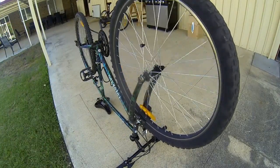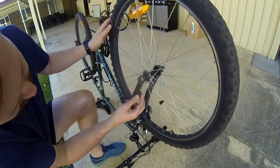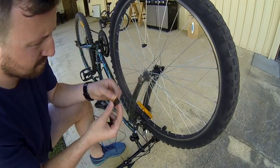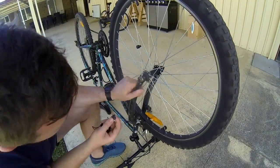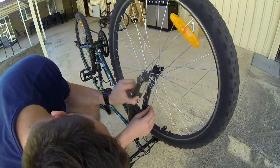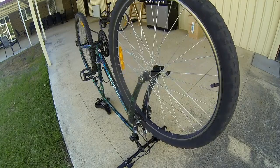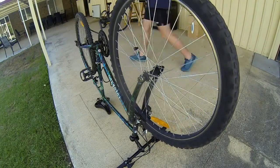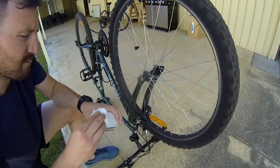The steps to install it are pretty easy. It came with a magnet which gets screwed onto one of the spokes on the wheel, and then it comes with a pickup sensor. The pickup sensor picks up the magnet every time it passes, so you need to line up that pickup sensor as close as possible to where the magnet passes — the manual recommended one millimeter. I'm using some acetone to clean off a spot on the left fork where I'll be installing mine.